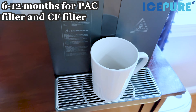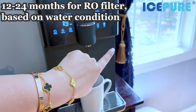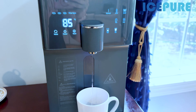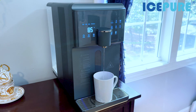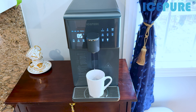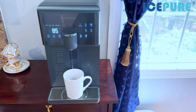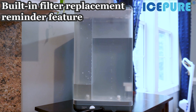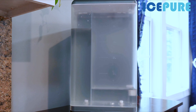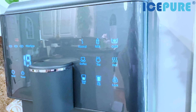Regarding filter replacement: the PAC and CF filters need to be changed every 6 to 12 months, while the RO filter needs to be changed based on water condition, approximately every 12 to 24 months. You can place this unit anywhere — kitchen, living room, guest room, hotel, Airbnb, RV, bedroom, garage, or office. Ice Pure has a built-in filter replacement reminder — when a filter reaches end of lifespan, the corresponding indicator light on the LED display turns red to notify you.